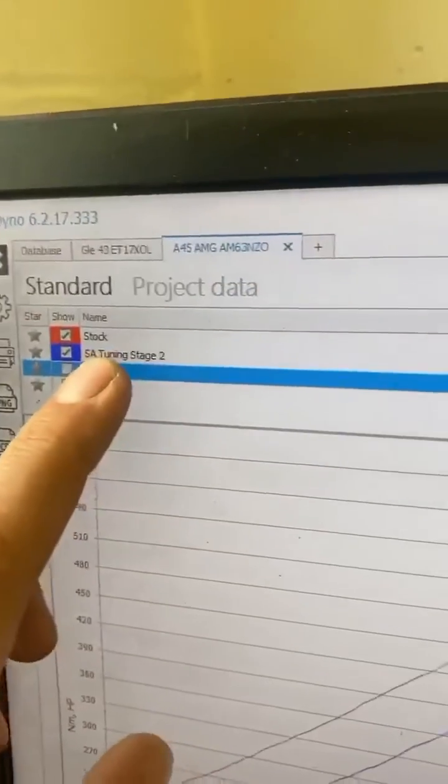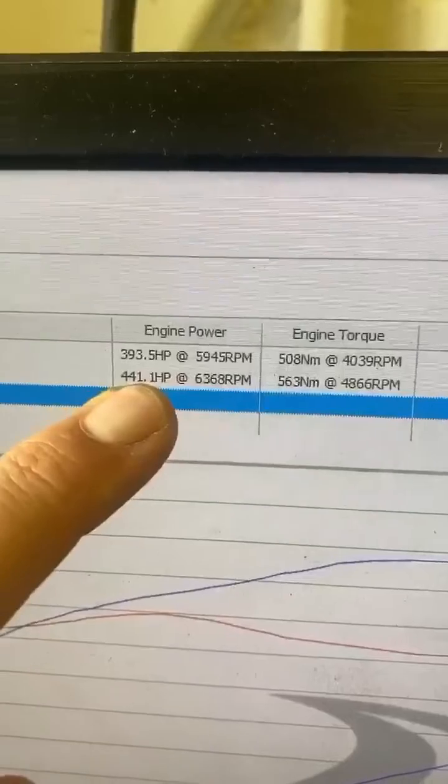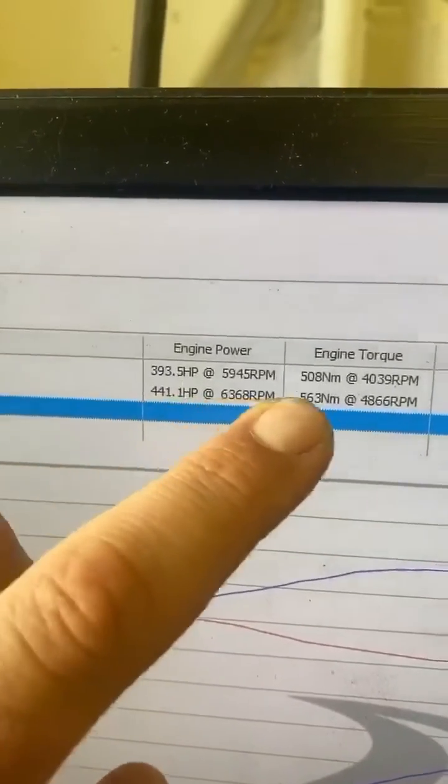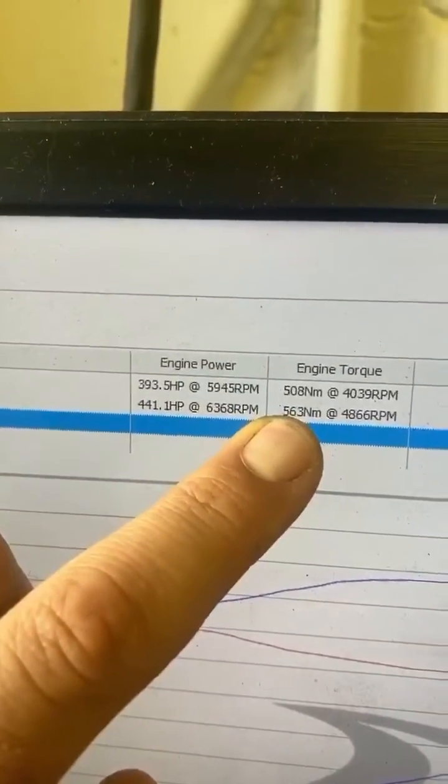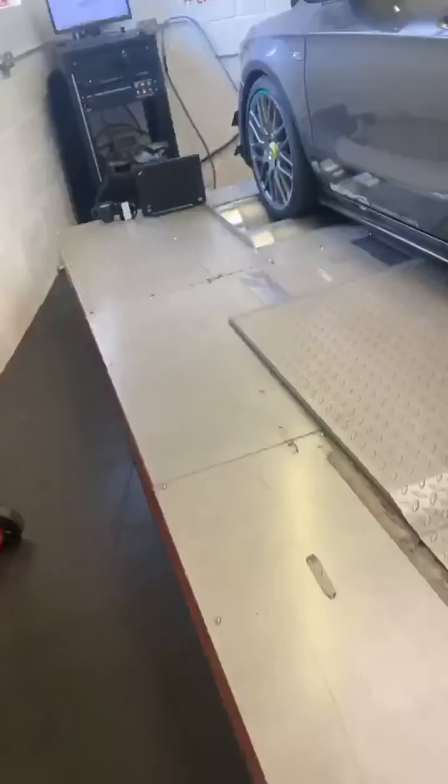All right guys, so here we are with the Mercedes - let me show you what she got. So we have stock vs SA Tuning Stage 2. Stock it made 393 horsepower and 508 newton metres. We're now going 441 horsepower and 563 newton metres. Very healthy car - that is a car changer. These are lovely little touches on this special edition that have been done. We're really happy with the figures - the customer's going to be over the moon.